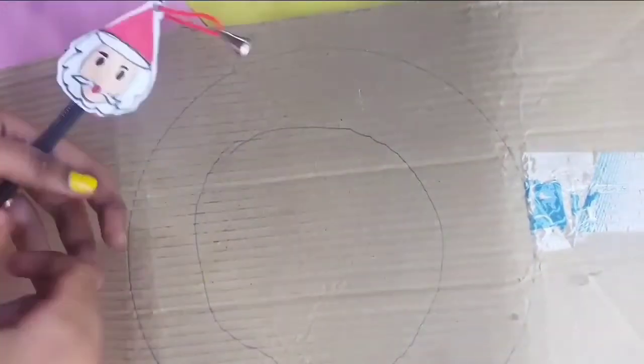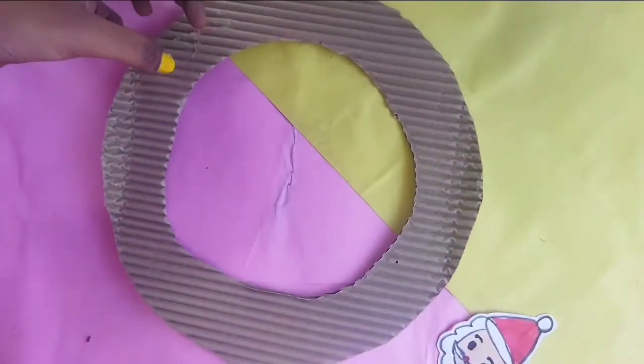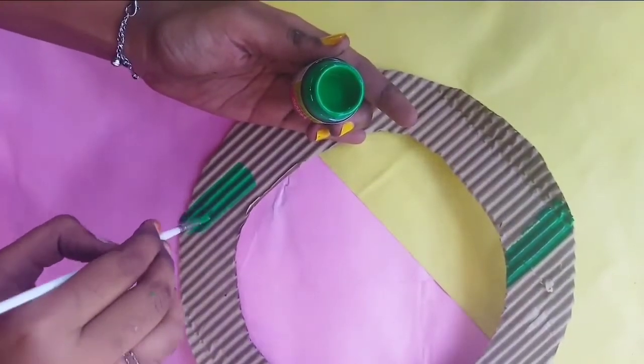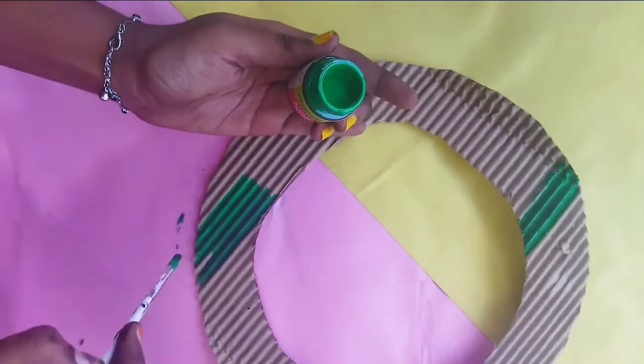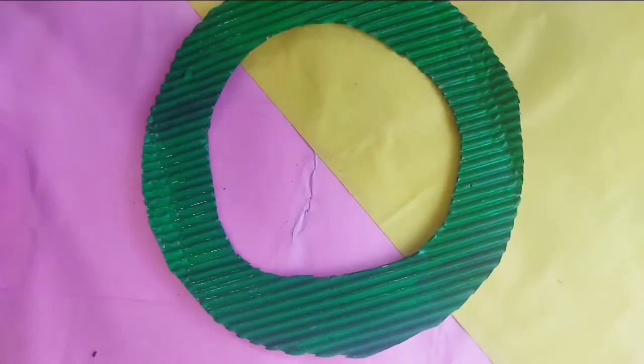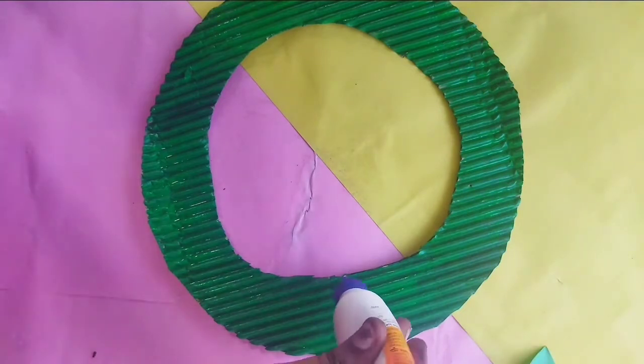We will cut it on the inner side, in this way. Then we will paint the green color. We will use the green color and cut the leaves. You can add the dark color or a paper color.